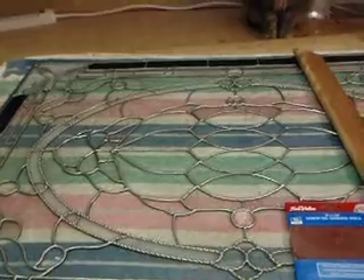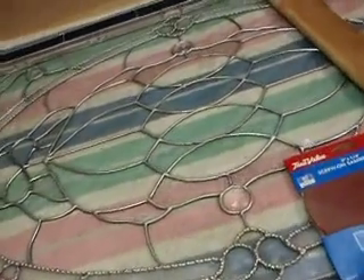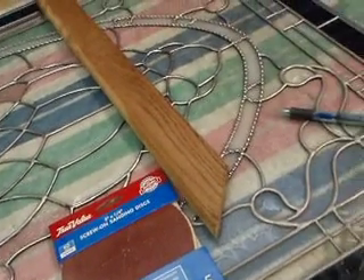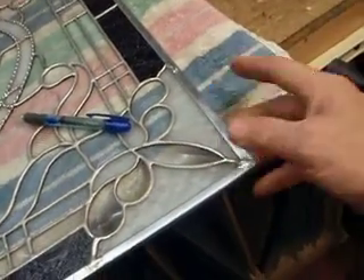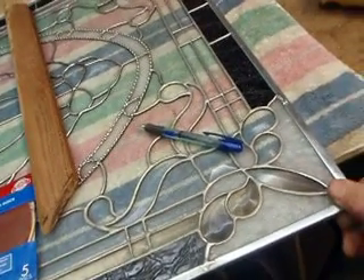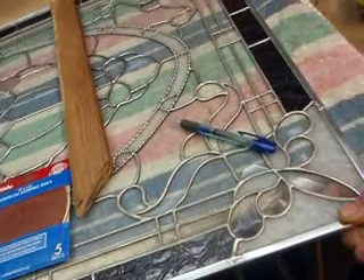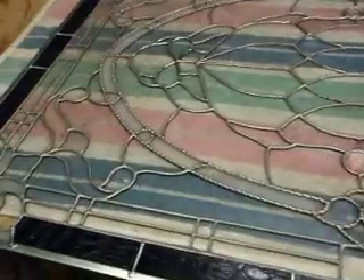Framing is very important to a big window this size. This window is now 28 by about 41 inches. It's very important that you frame a window this big because the framing takes the weight off of the window. The window has enough problems with gravity of its own without having to be hung by the edge. Whenever you've got a window this size, always frame it — it puts the weight on the frame, and the wood can handle it. The glass has enough issues just dealing with gravity with all this weight.